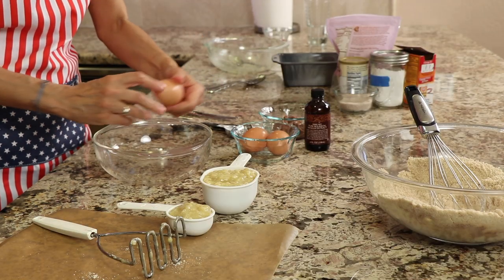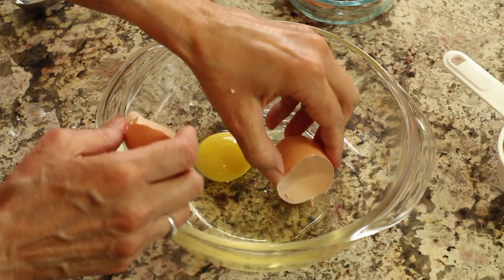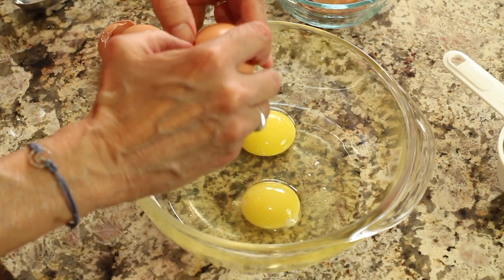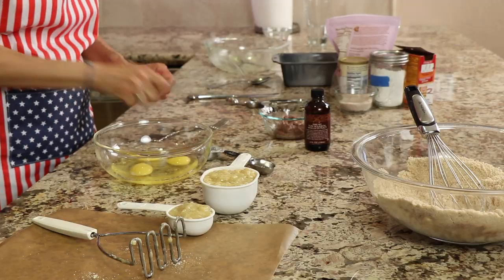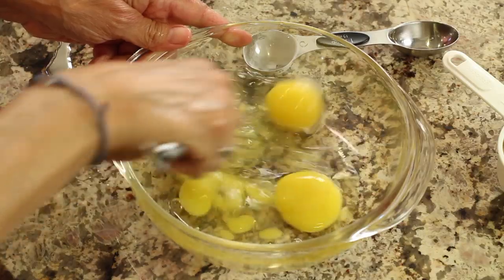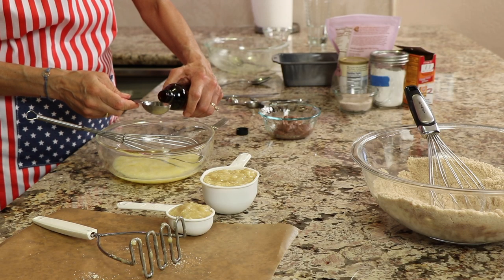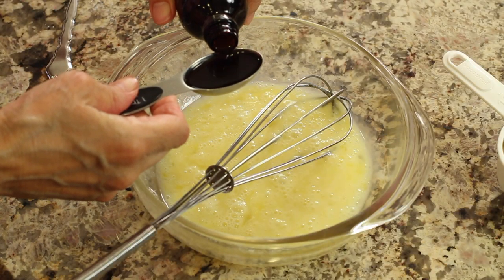We're going to start with some eggs — I'm going to add my three eggs. Use your shell to take out any shell pieces that get in; it works best. Once you get your eggs in there, take your whisk and whisk it up. You'll want to add your vanilla — I'm adding a whole tablespoon here. I know it looks like a lot, but it really works well; the flavors are great.